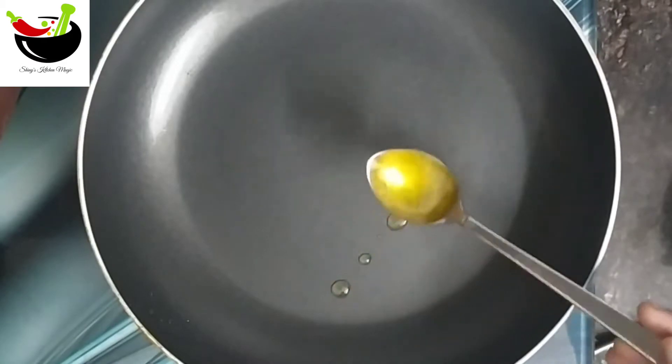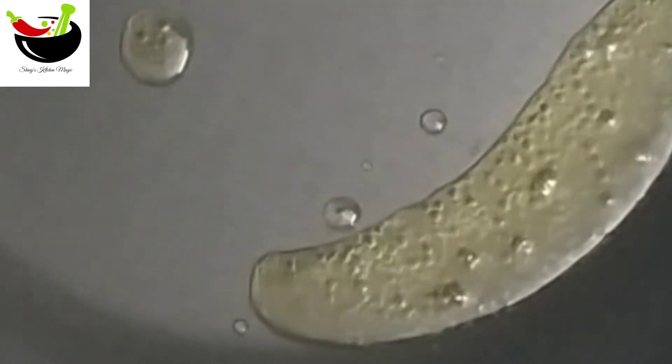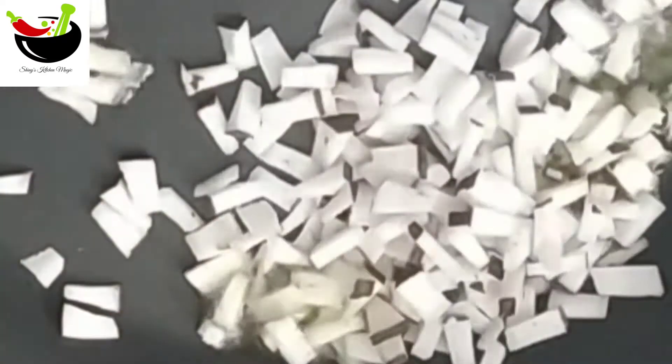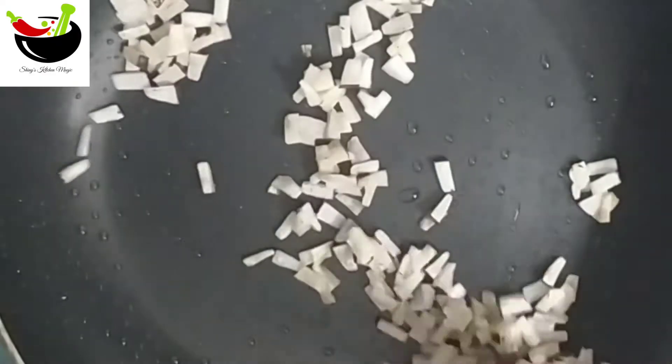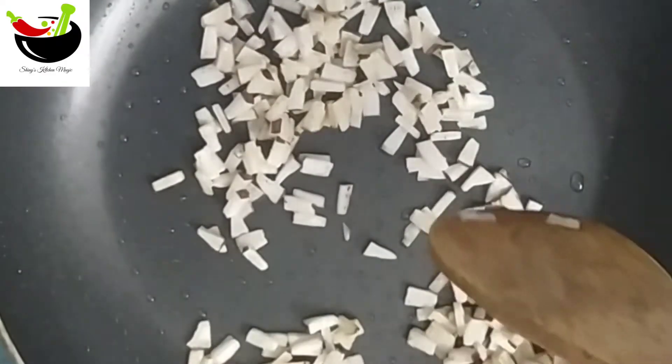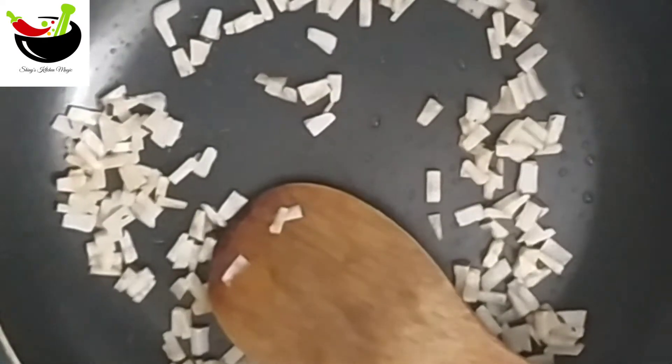We put a pan in the pan. Add 1 teaspoon. We put it in a little bit. It's good for a brown color.